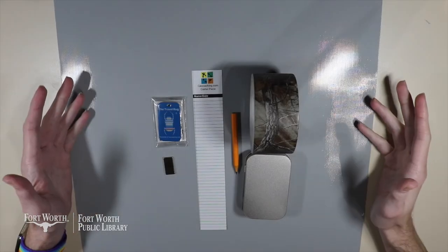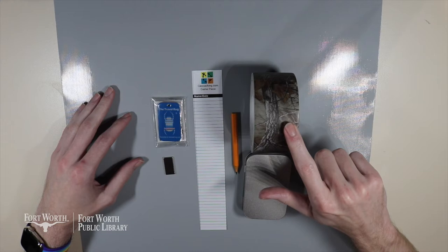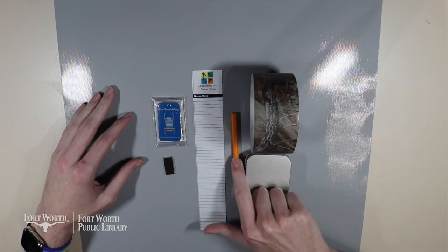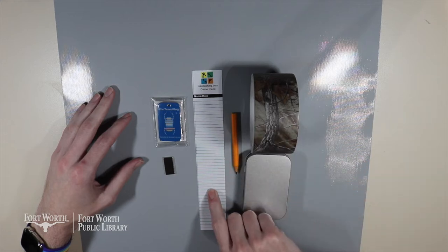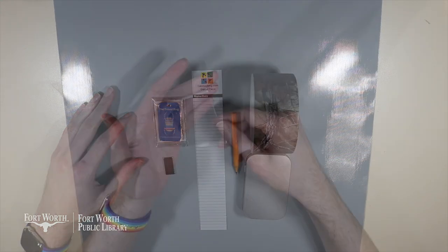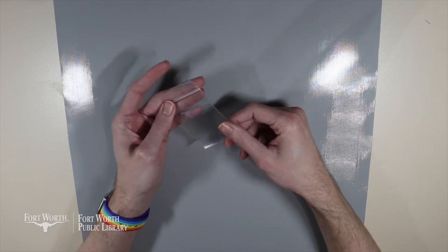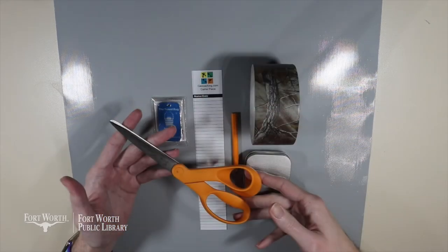Here are the items that you'll have in your kit: a metal tin, camo duct tape, a small pencil, a geocache log, a rare earth magnet, and a travel bug. You'll also have a small zip clothes bag in your kit as well. An item that you might want to have on hand is a pair of scissors.